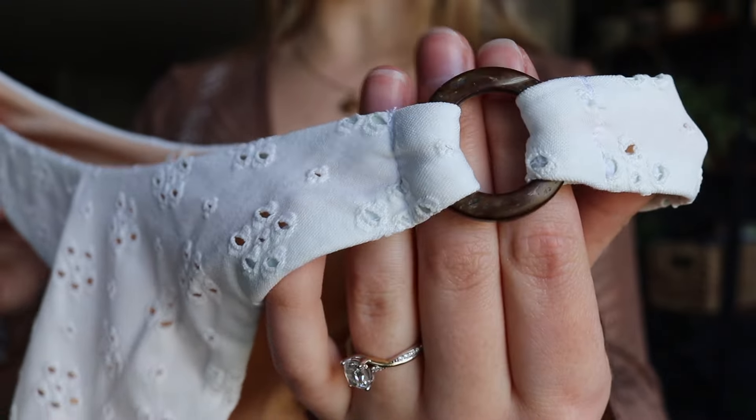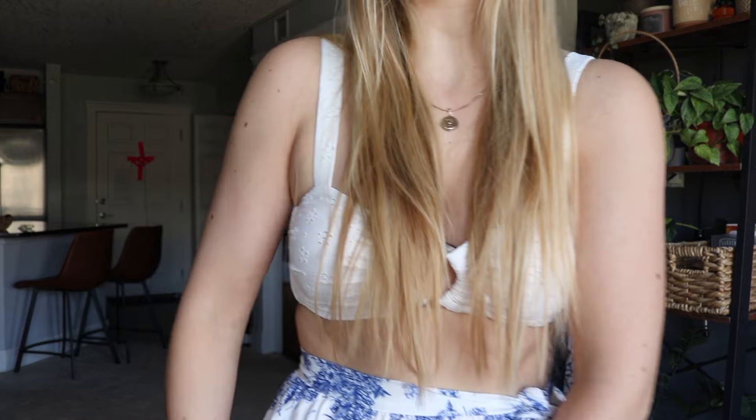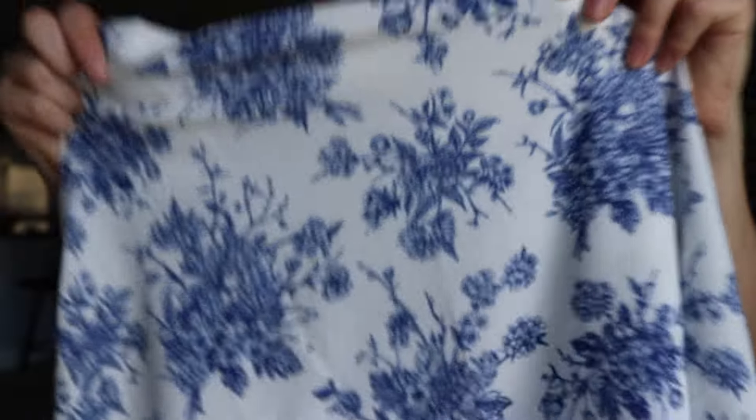With those bikini bottoms I also got this really cute cover-up — let me show you guys the material up close. This is what the print looks like on the cover-up. It's a long maxi skirt — let me just keep going so you guys can see.